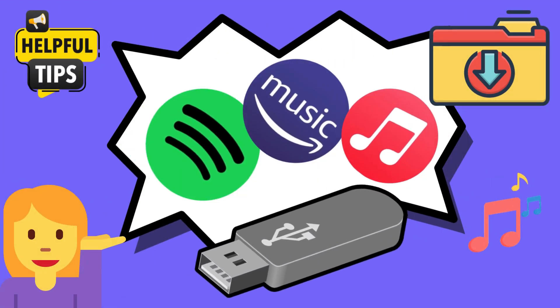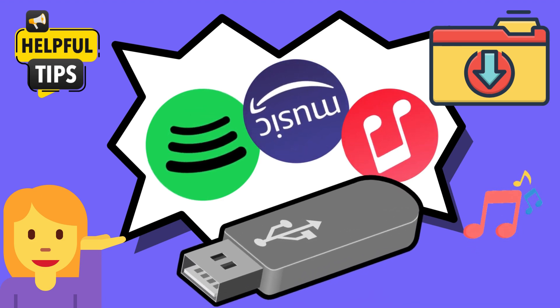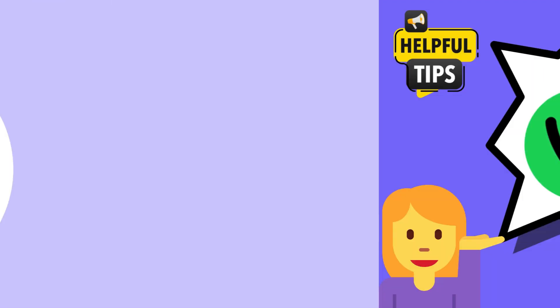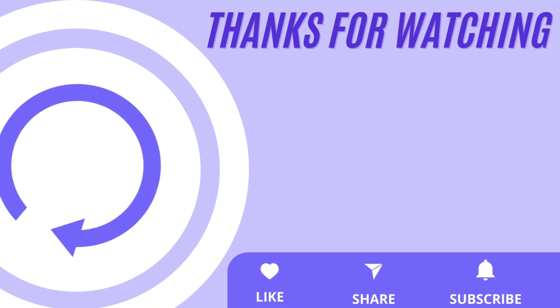Congratulations! You've mastered transferring songs from Spotify, Apple Music, and Amazon Music to your USB drive. Pretty simple, right? If you like our video, just follow us. We will continue to release more videos on music skills. See you next video.